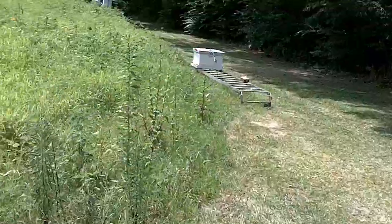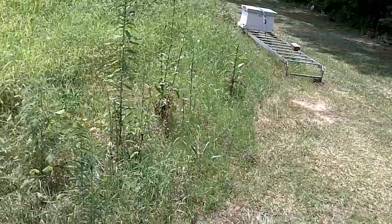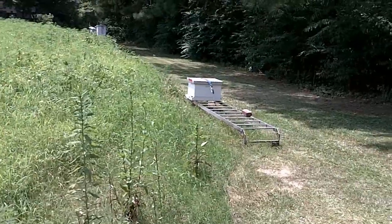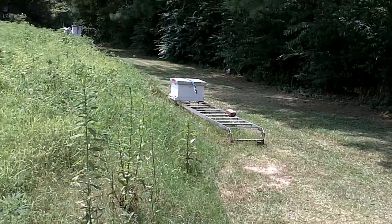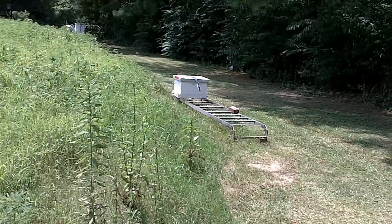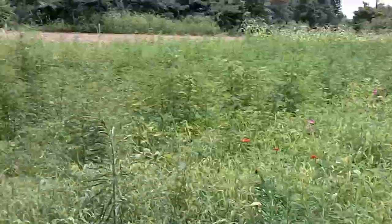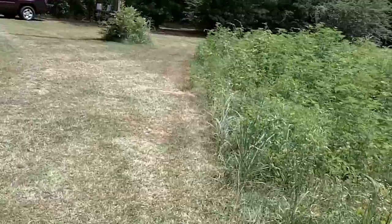So it taught me real quick: entrance feeders are not the greatest thing in the world, and neither is setting a bucket feeder out very close to your hive. You want to get it a little bit away from it.